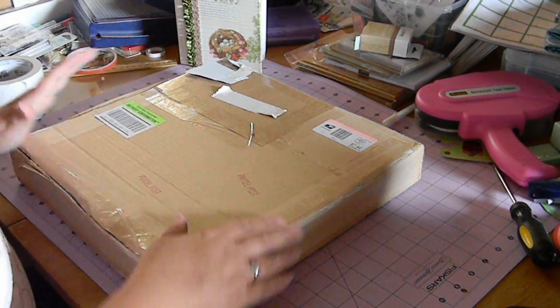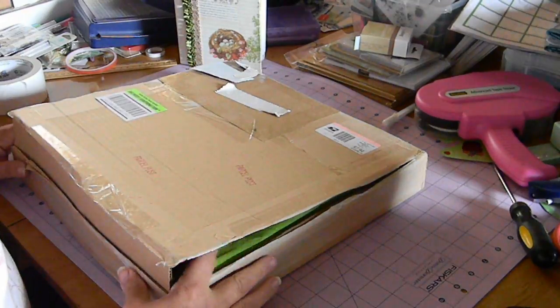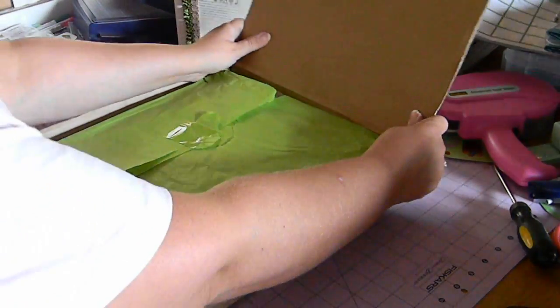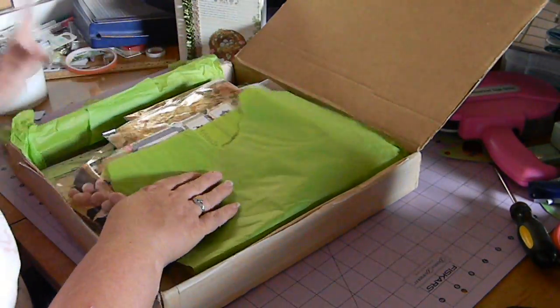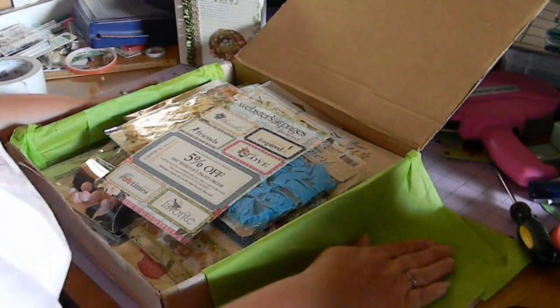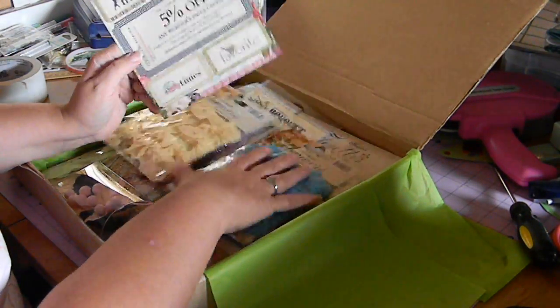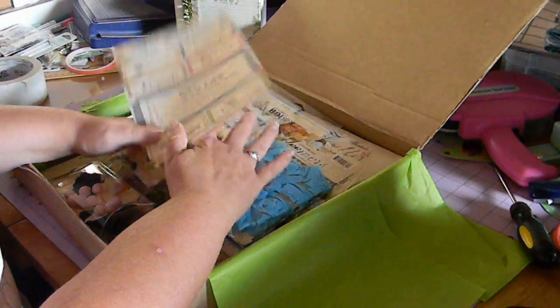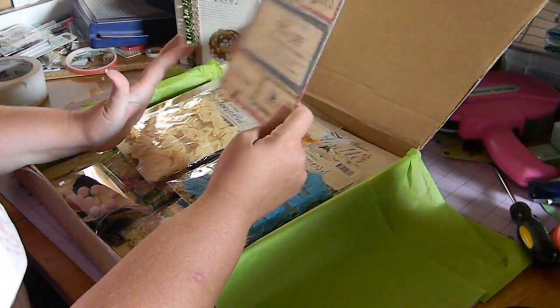I want to share with everybody what she sent me. Let's go ahead and get this opened up. I did open it up in peek — I couldn't wait that long. I did get this last week sometime, but I've been rather busy with some other stuff and just didn't get a chance to shoot the video yet. So I'm going to share with everybody what I got. She sent me one of those wonderful Webster's Pages Warehouse boxes. So I'm going to show you everything that's in here.